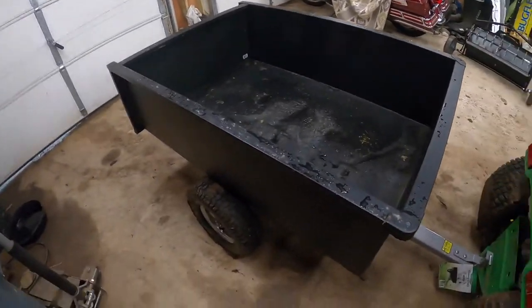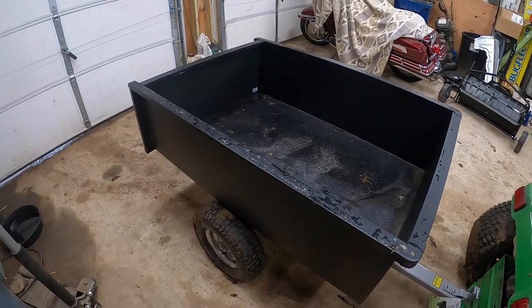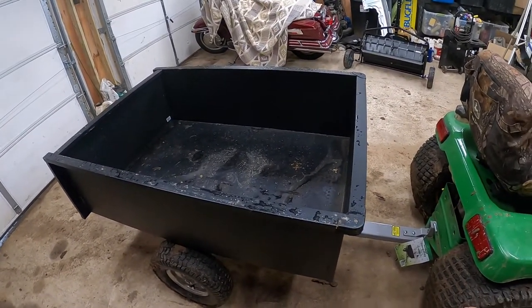Let me start off with saying it is heavy. So if you're trying to load this onto a truck by yourself, be careful because it's definitely heavy. Put it that way.